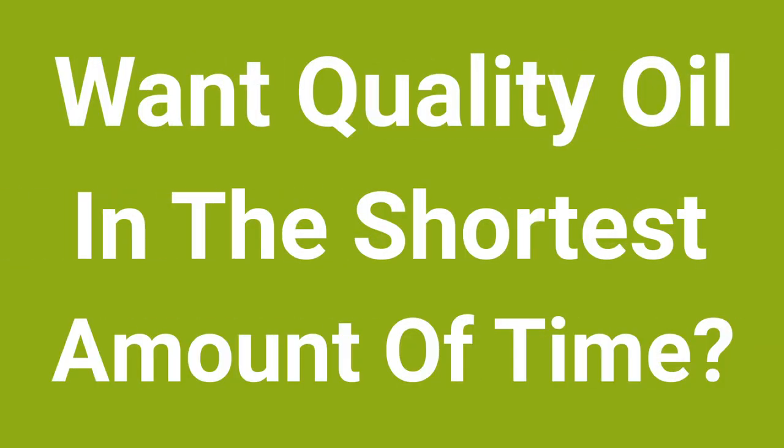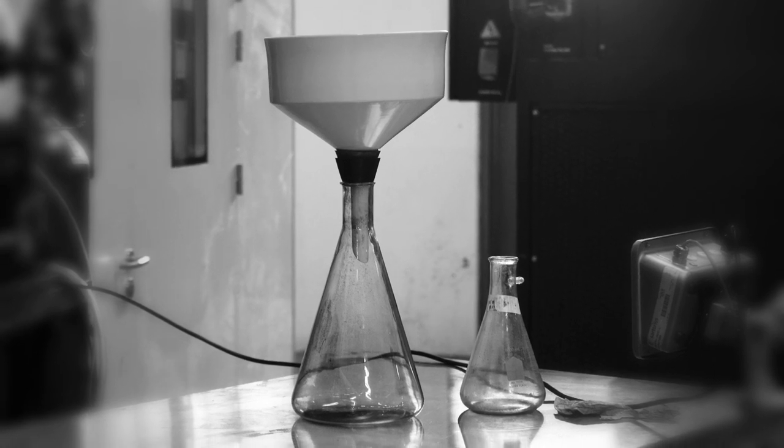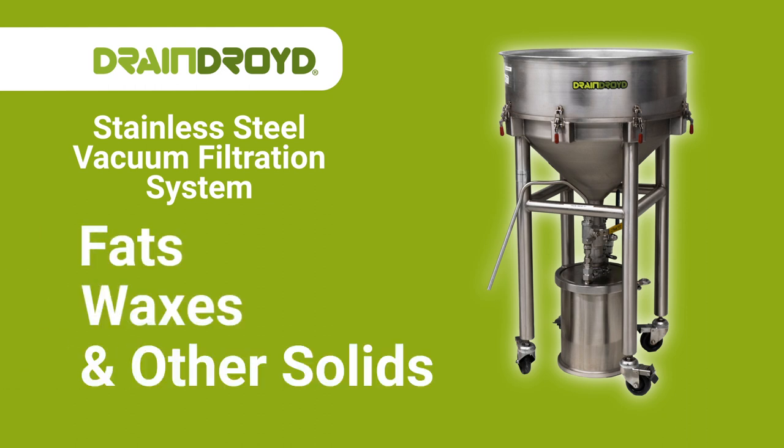Want quality oil in the shortest amount of time? Constantly getting tired of using slow drip Buchner funnels time and time again? Of breaking expensive pieces of glassware? Enter DrainDroid — a stainless steel vacuum filtration system designed to separate fats, waxes, and other solids from hemp or botanical extracts.